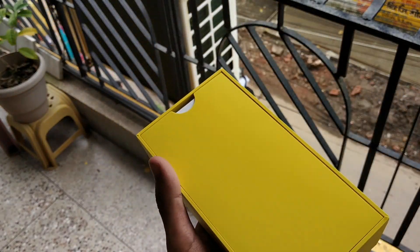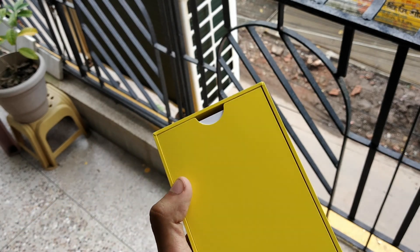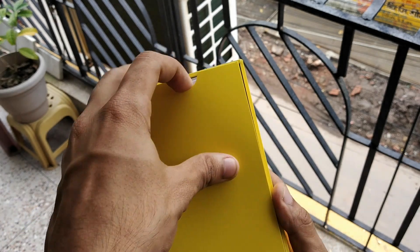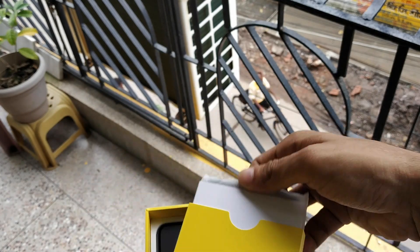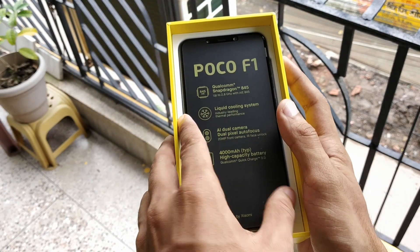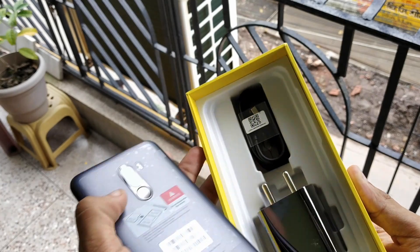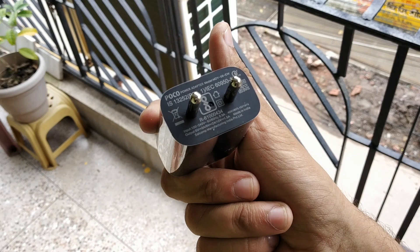I'm lifting the box right now very carefully because I don't have a table — I'm just standing and unboxing it. The first thing you get is a yellow box, and inside that yellow box you get the usual manuals. There is also a soft silicon case, though it's not great quality so I won't use it. I ordered the graphite black color; you can also order it in red or blue.